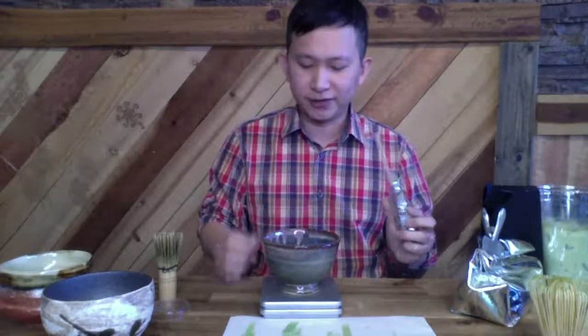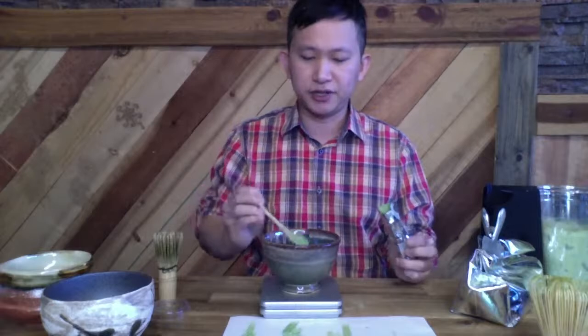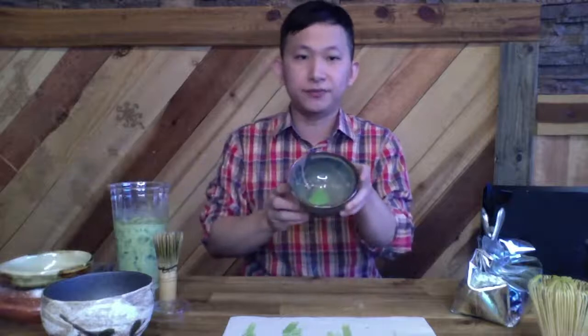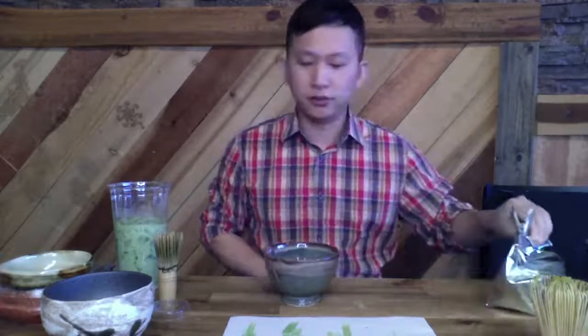I'm not going to use a strainer again. I personally don't use a strainer when drinking for myself, but when making for customers I always use one. Let me measure this — I don't normally measure either, I just eyeball it, but for educational purposes let's do it right. That's one gram — one gram is perfect if you're just drinking it as a bowl. If you want to make an iced tea you'll need two grams.